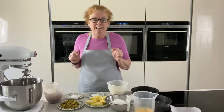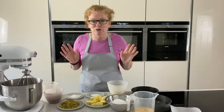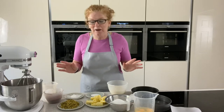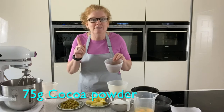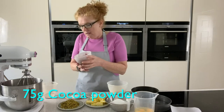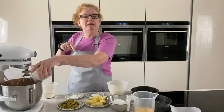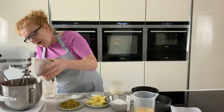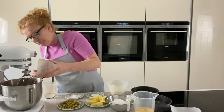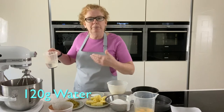I literally threw it together and anyone can do this, so it doesn't matter if you can't bake — you can do this recipe. We've got some cocoa powder. Important top tip: always sieve your cocoa powder because it creates lumps. All the ingredients will be down below and on the video as well. Put your cocoa powder in your machine and then just add the water to it to bind it together.